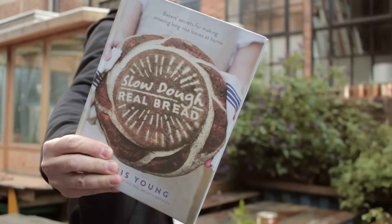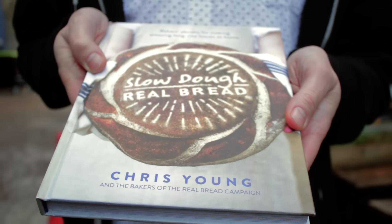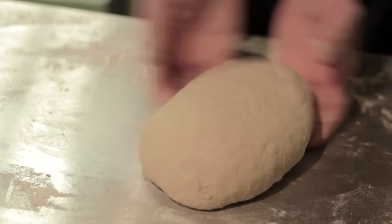My name's Chris Young and I've written a book called Slow Dough Real Bread. It's a book all about making sourdough and other long-ferment real breads. This book started life from the Real Bread campaign — an international movement of people who bake and care about additive-free loaves. I wanted to have a book that celebrated not only the great bread but the people who make it.